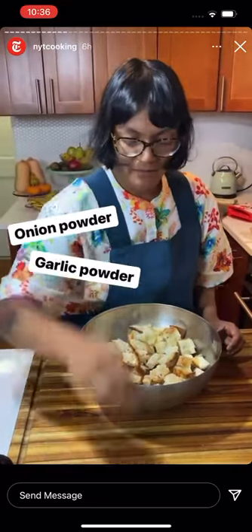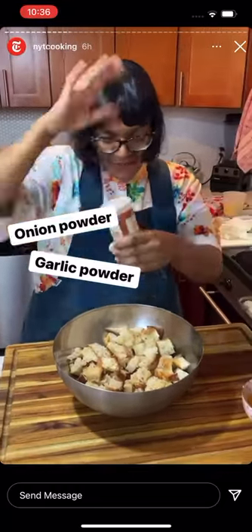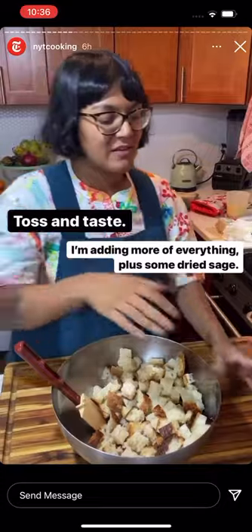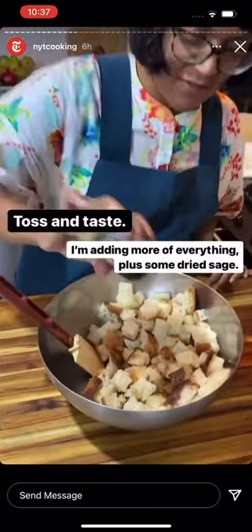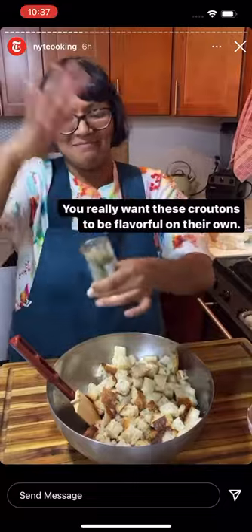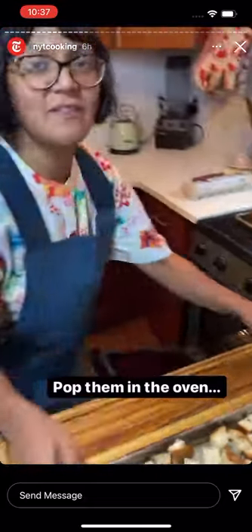Black pepper, onion powder, and garlic powder. I'm tossing and just keep adding more until it tastes good. After tasting, I want to add a little bit more of everything, and I also found some dried sage so I'm putting that in there too. Just season it up with whatever you've got and make it really tasty, because this is gonna be the base of our stuffing. My bread cubes are all seasoned up and I'm popping them in the oven until they turn into nice toasty croutons.